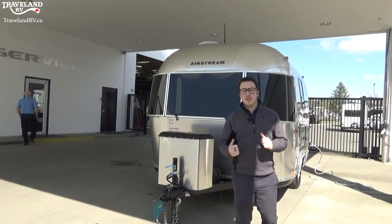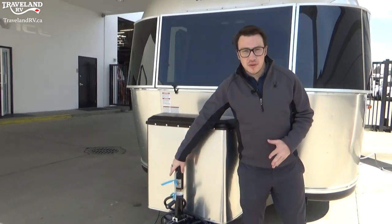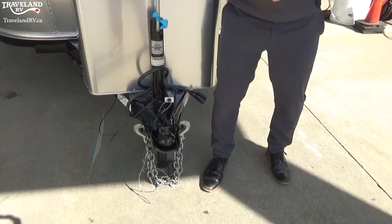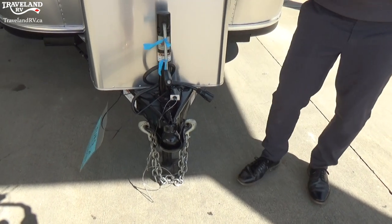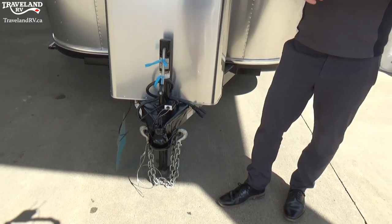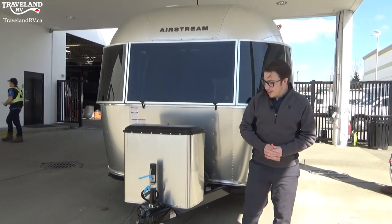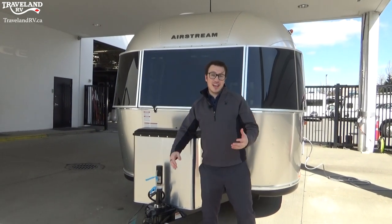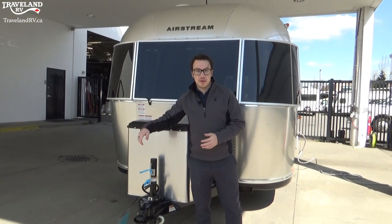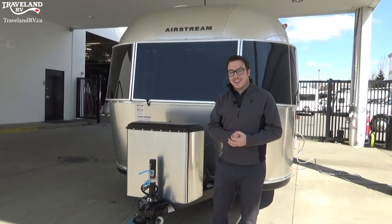I'm going to start right up front at your front tongue jack. You'll see right below you have a manual front tongue jack that you can crank up and down, just like this. That's going to hook up to your truck and also lets you level up the front of your trailer when you're on your campsite. This can be changed out to an electric version if that is something you want — it has an up and down button plus a light on it for practicality and ease.